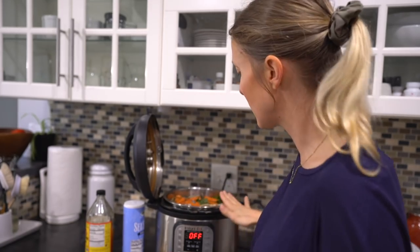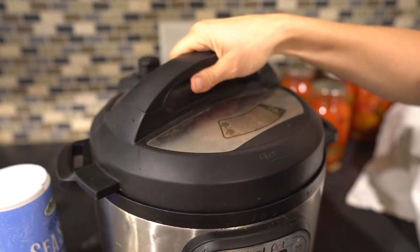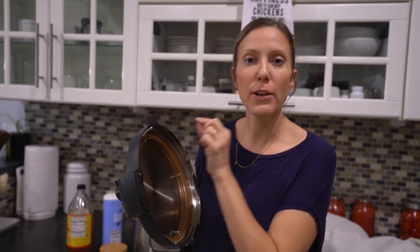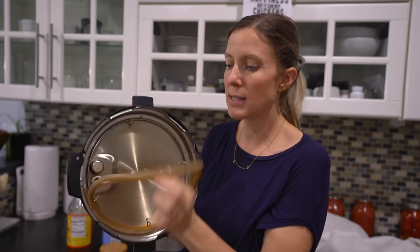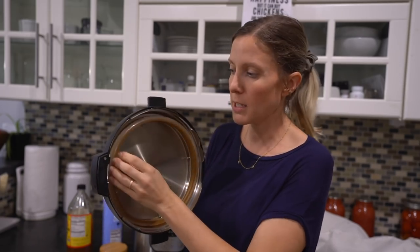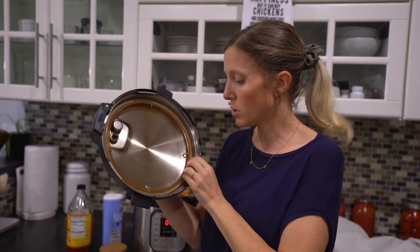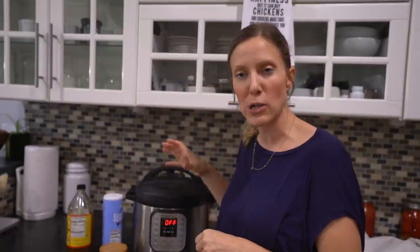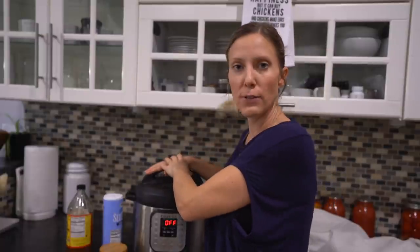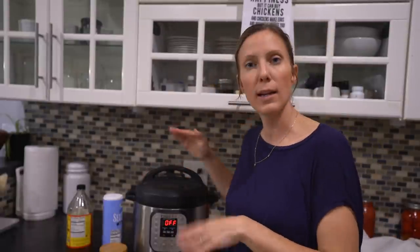For my Instapot friends, you are going to go ahead and close it and turn it to sealing. Side note: if you are having a hard time getting your Instapot to pressurize and it is not working, you want to check your rubber gasket. This is actually our second one — we have replaced it once already. You can buy these replacements; just make sure it is really pressed down all the way. If it's lifting in a spot it will not seal and it won't start pressurizing. Just while it's pressurizing, give yourself a little push down just to help out that seal.